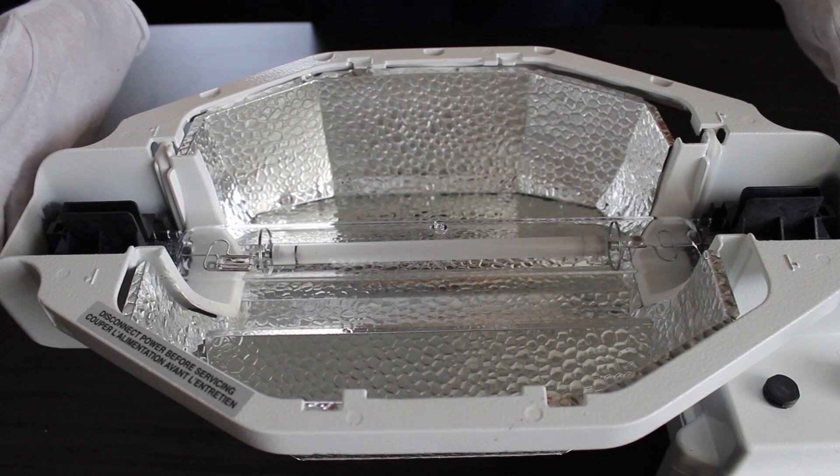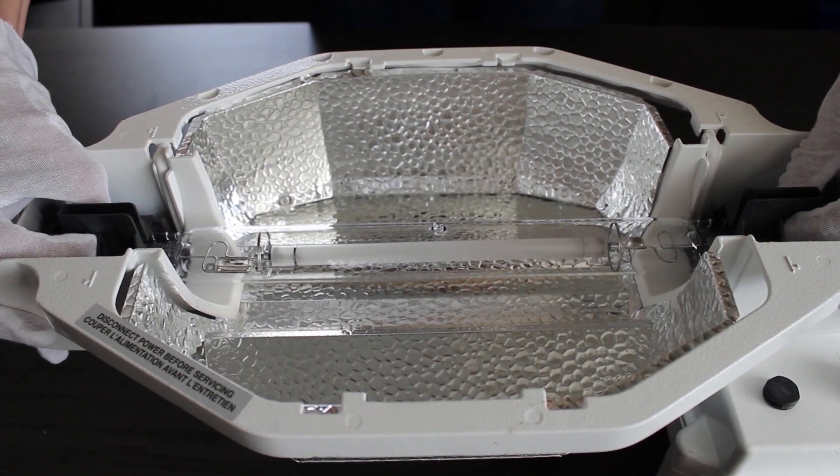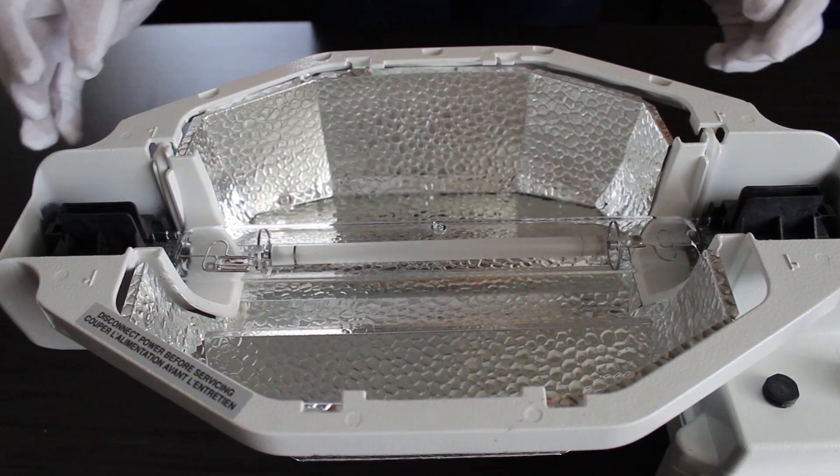Ensure that the sliding mechanism has fully closed against the top to avoid a loose connection, which can cause arcing.